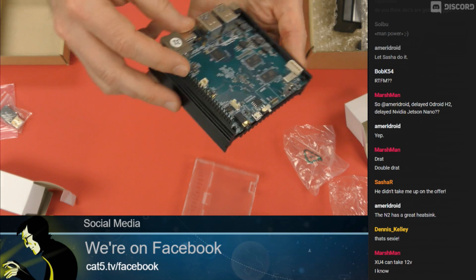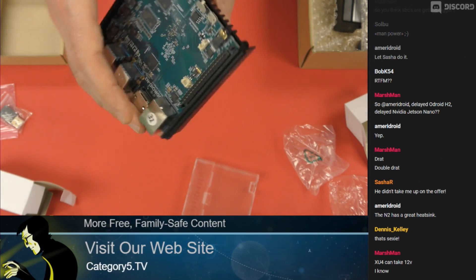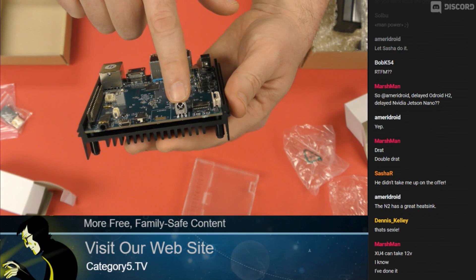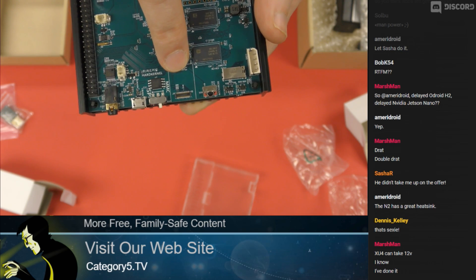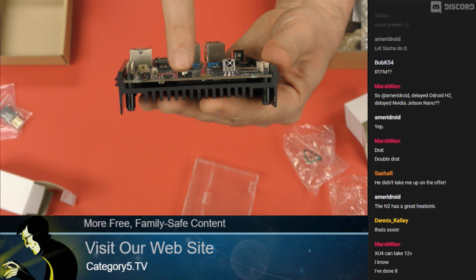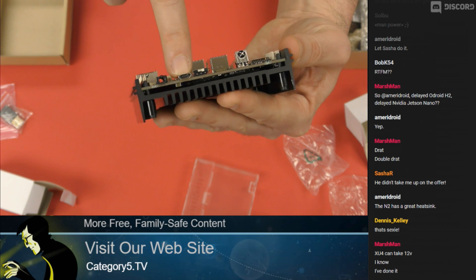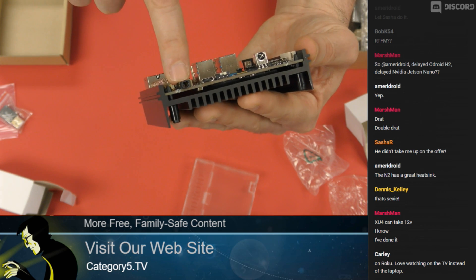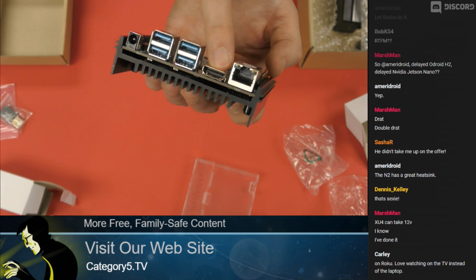We've got 40-pin GPIO for the purists and developers. I see infrared, so if we want to use this as an infrared receiver for a set-top box. We've got eMMC — so this is where our eMMC storage is going to plug in. We've got a flip switch for SD card versus eMMC booting, an OTG USB 2 input, stereo audio output, and of course audio on the HDMI digital out as well.